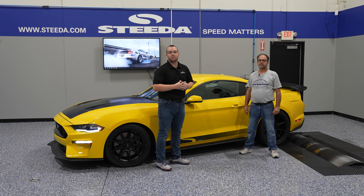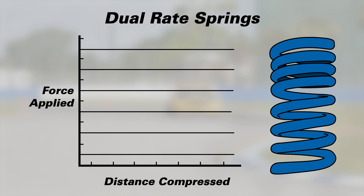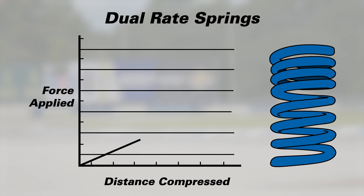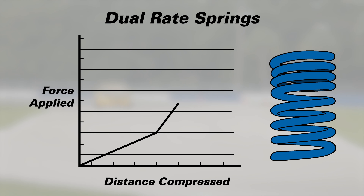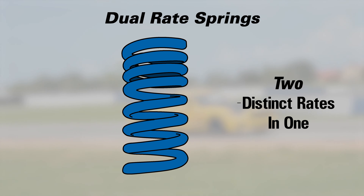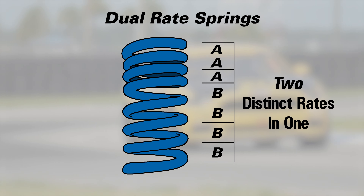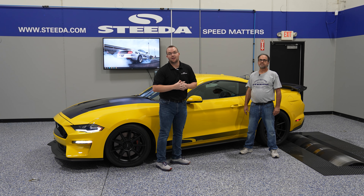One spring that sets Steeda apart from the rest would be the dual rate springs. The dual rate is like having two springs in one. As you compress the spring on the primary spring rate and get to a certain point, you start getting into the second rate. You have a soft initial spring rate of around 150 pounds — nice and soft for the street — and then the second rate will be significantly higher, maybe like 500 pounds after that. We'll get into the advantages and disadvantages of the dual rate once we get to the handling section of the video.